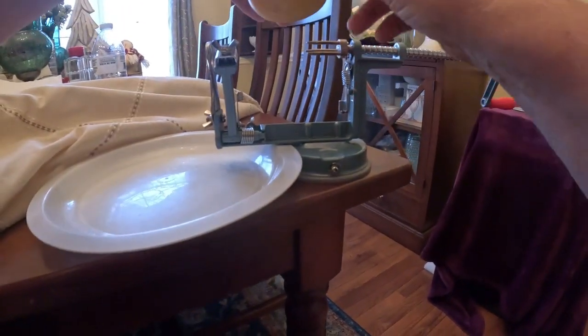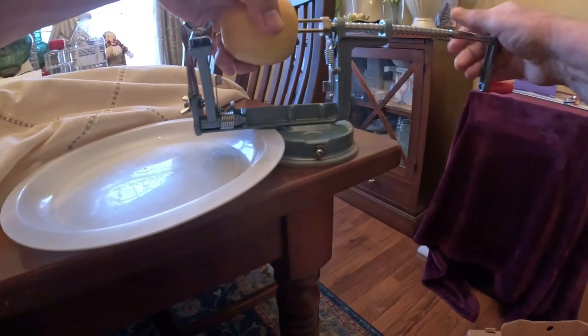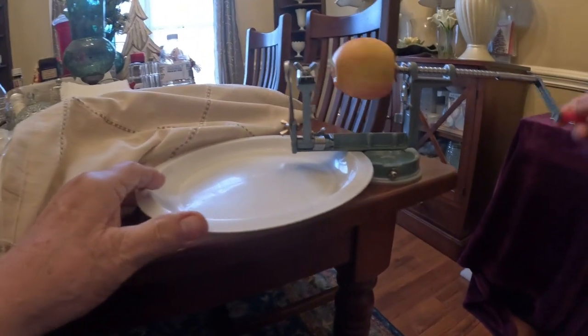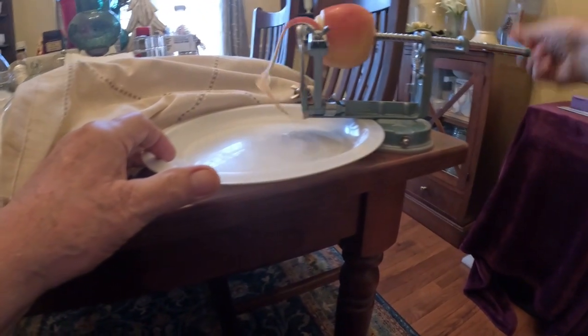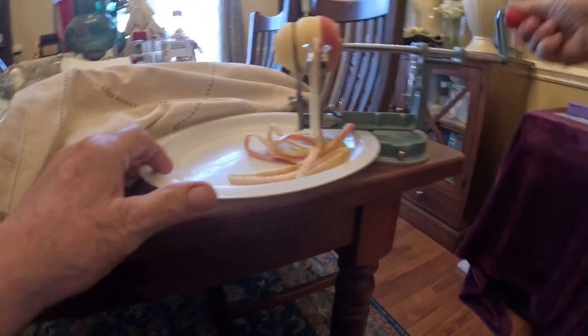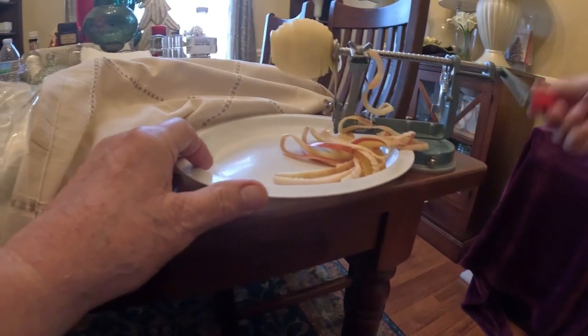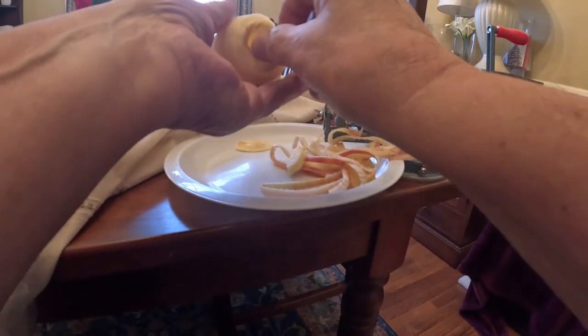This is the first one, so you'll see what we're talking about. I don't even have to take the stem out of it — just try to get it pretty well straight. Watch this — that will peel the apple. You pull it like that and take the peel off.